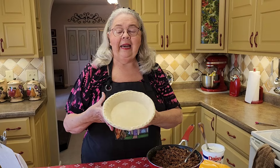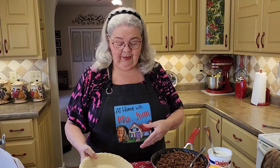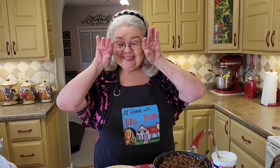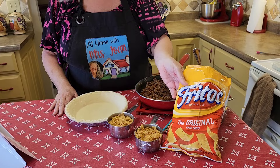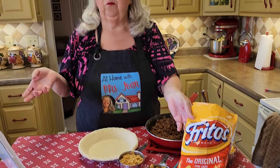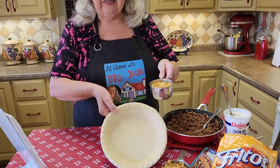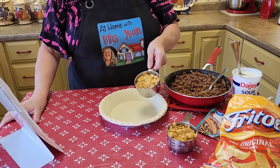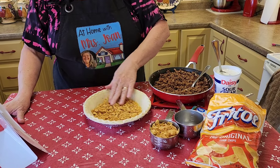You take a regular nine-inch pie shell, unbaked. We're going to fill it up with all this good stuff. The first thing we do — I've got two cups of crushed Fritos. Now, if you wanted to, you could crush up some Doritos or whatever you've got that's crunchy. We're going to add that to the pie shell first — just make sure they get all the way around.